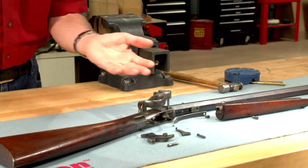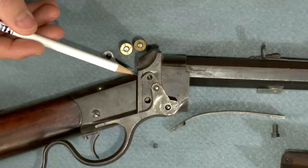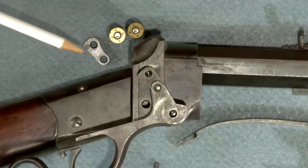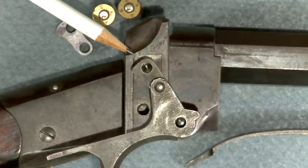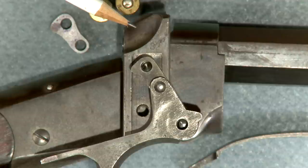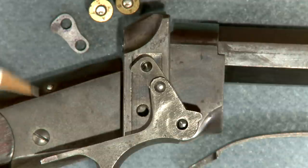To demonstrate I've got the parts assembled on the outside of the action. The three key parts are the breech block, finger lever, and the link which holds them together. Since the breech block is a little low in the receiver, raising it to align the firing pin with the center of the primer requires a new link with the holes slightly farther apart.